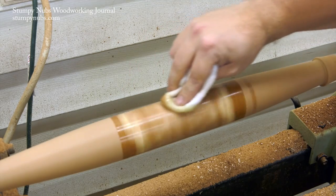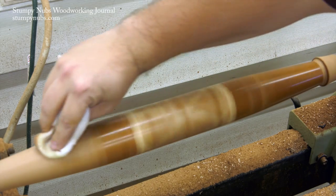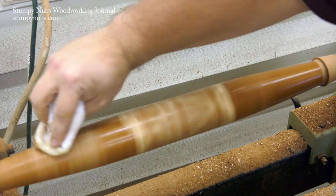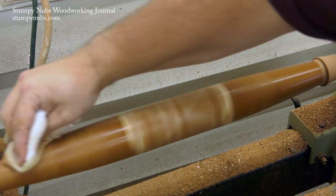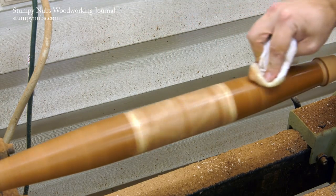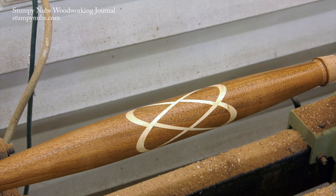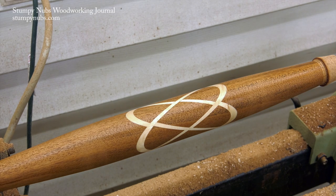Once it's sanded you can coat it with your favorite food-safe finish. Mineral oil is very popular. Boiled linseed oil is not a good idea because it's going to turn rancid over time. Then we trim off the ends and sand them to get rid of the marks left by the lathe spur, and we enjoy our Celtic knot rolling pin.